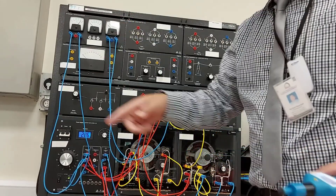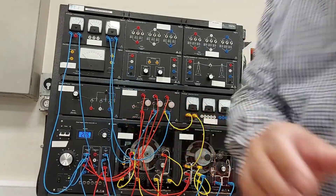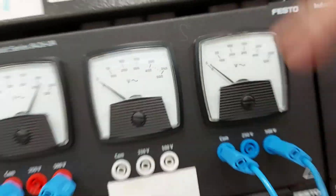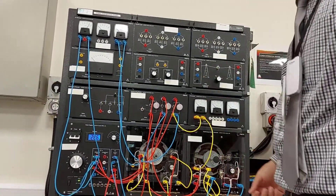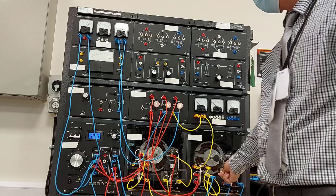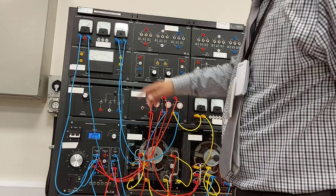Measure the voltage. These are the voltages — this is E2 and this is E1. Close switch S. Adjust the DC excitation until the alternator output voltage E1 is equal to the power supply voltage E2.